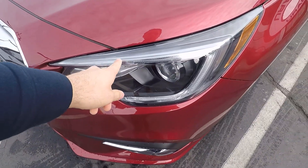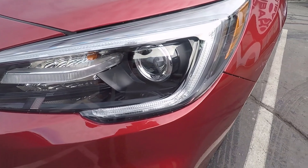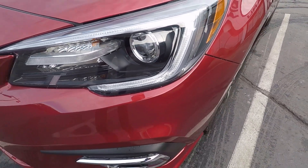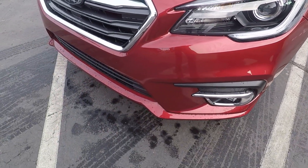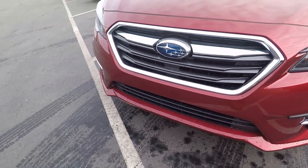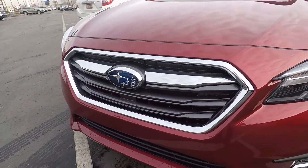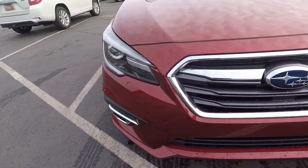To wrap things up front, we can see the nice signature Subaru headlights with the LED accent lights and projector bulbs down there as well. We've got the nice front end with a kind of faux front splitter look that I really like, and then nice little chrome bits with the Subaru logo to tie it all together.